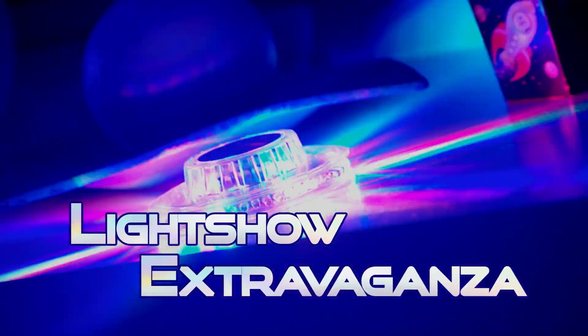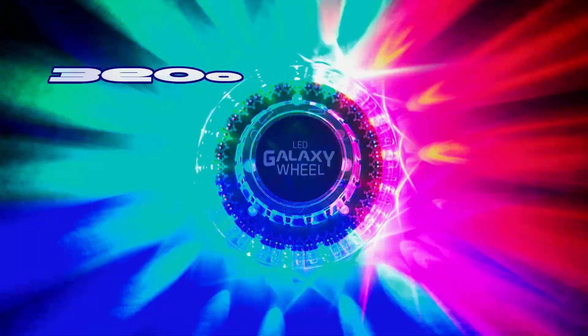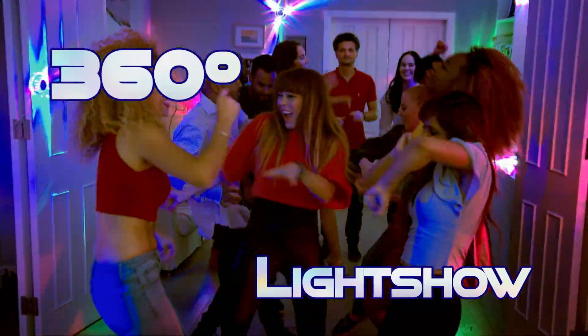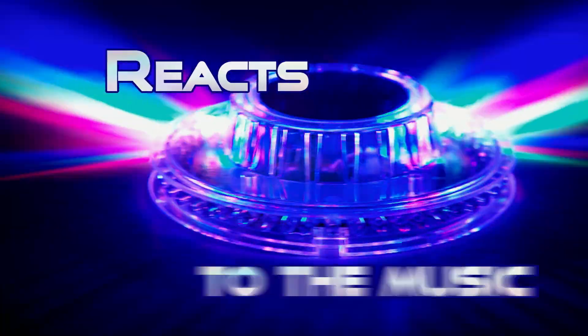The cosmic light show extravaganza that will light up any room or party. Watch the galactic 360 degree light show flood your dance floor with colour and launch your parties into outer space. LED Galaxy Wheel reacts to the rhythm of the music.